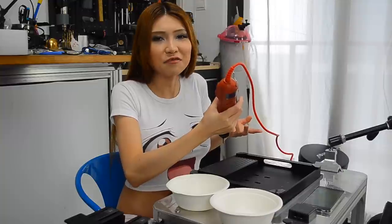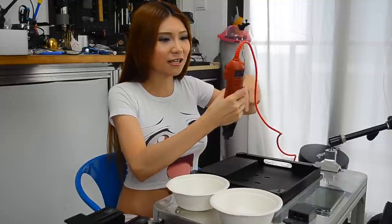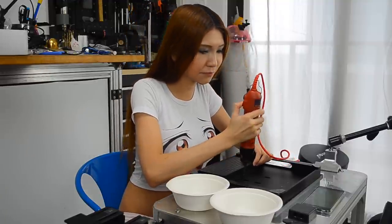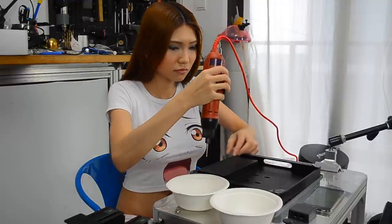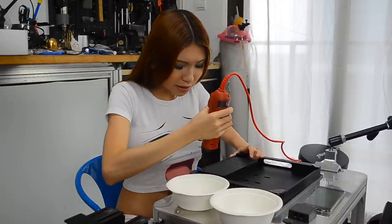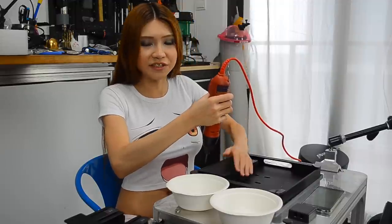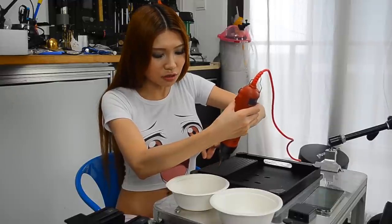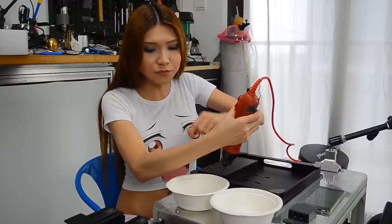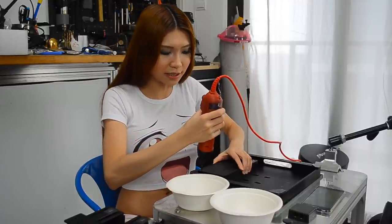I'm using the electric screwdriver today — it's a bit easier. I don't think anyone wants to see me spend all day trying to spin an Allen key around and around. First I'm taking off all the screws at the base so it would be easier to put the motor on top, because I don't think there is enough space to put the motor on the side. So I'm just going to take the base off first.